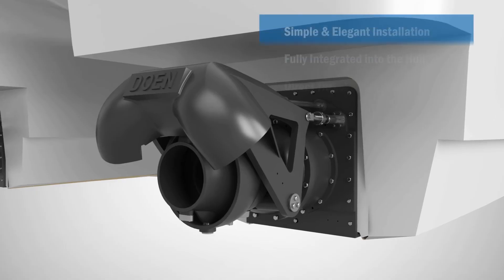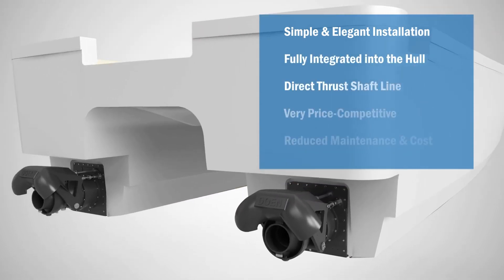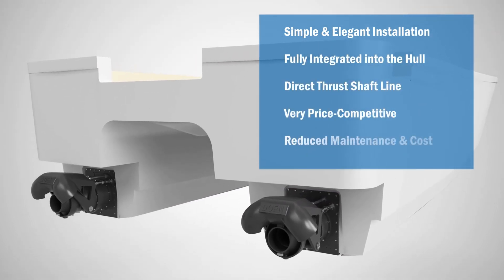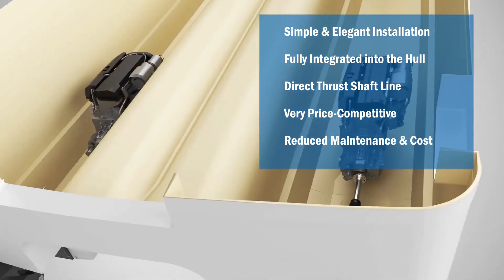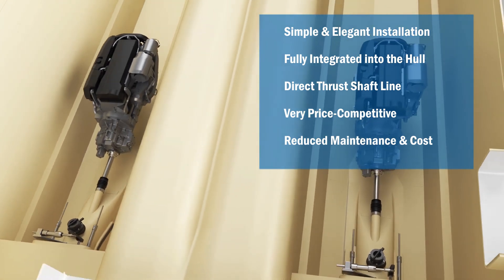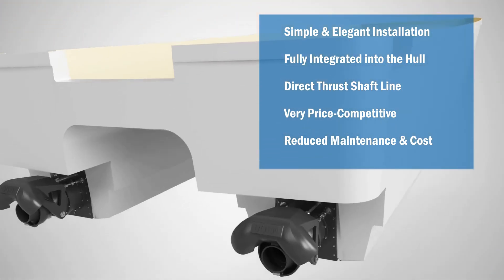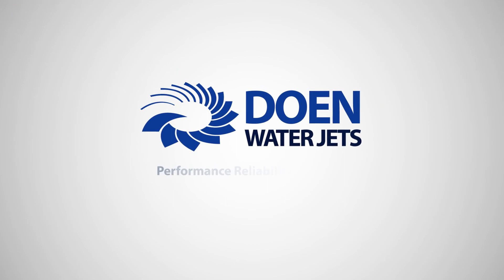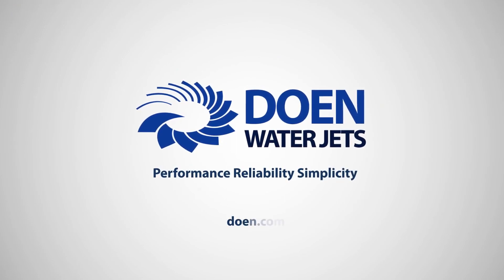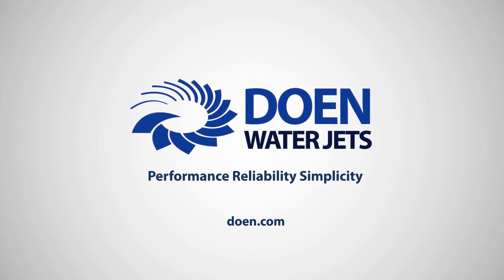With its moulded intake and direct thrust shaft line, the IWJ water jet provides for the most elegant installation of our high-performing water jets to fiberglass or composite boats at a reduced price, with additional dividends in the form of easy and cost-effective operation and ongoing maintenance. Contact us for more information about the IWJ and our other unique and innovative water jet propulsion solutions.